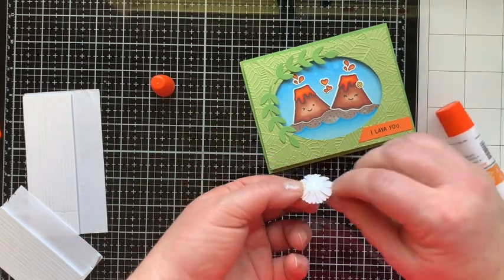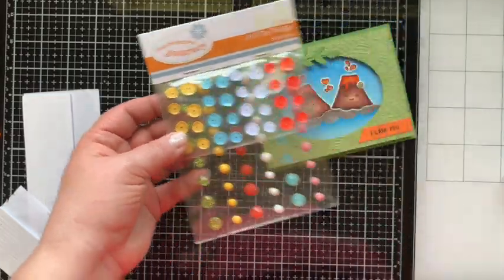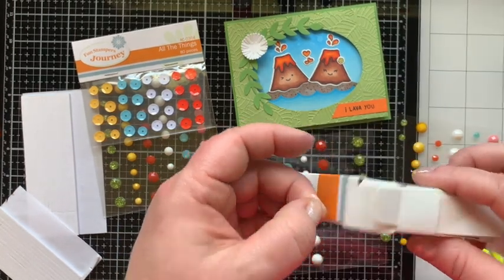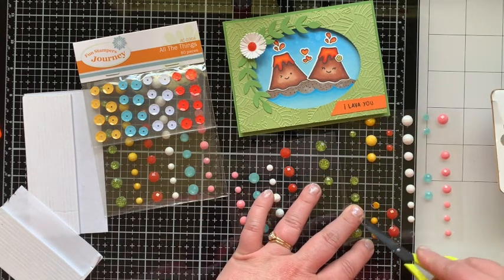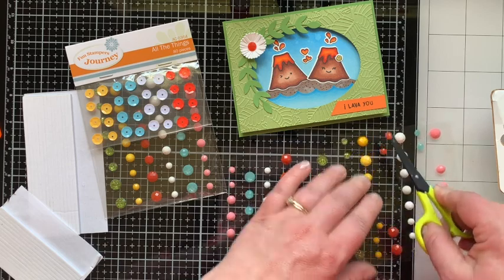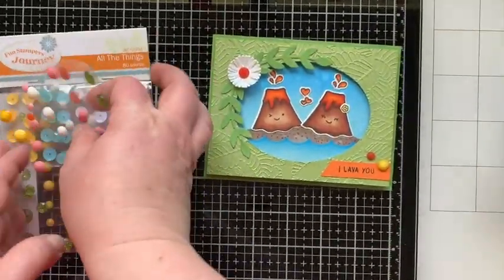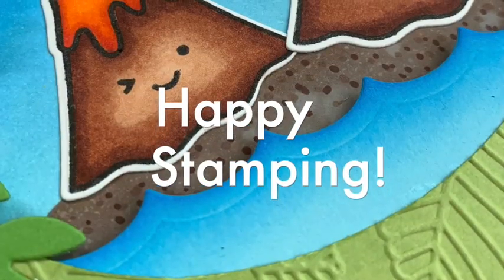I glue the leaves down, making sure not to put glue on the overhanging parts, press them into place, then glue the flower right where the leaves meet. To embellish, I'm bringing in my favorite embellishments called 'All the Things.' The first rhinestone I picked up had a glue dot that wouldn't come with it, so I had to use my own glue dot, but all pieces in this set do have glue dots on the back. I pick the smaller orange rhinestone and put a couple down by the sentiment, and that finishes up today's card. Thank you so much for stopping by for part one of my June stamp set of the month featuring the Roarsome stamp set — maybe next week there'll be some dinosaurs! Please subscribe if you're new, and leave a comment to win this card. I'll announce the winner on next week's video. Happy stamping!